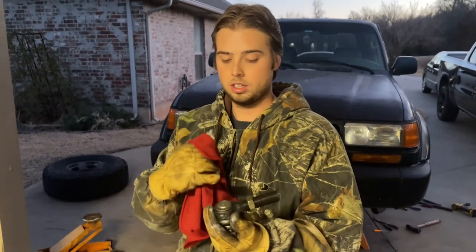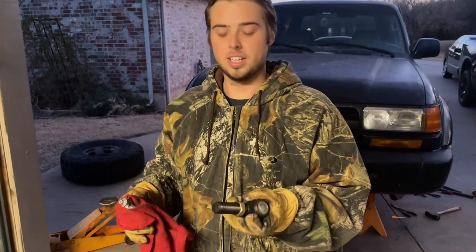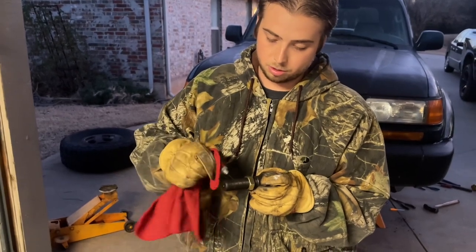These tie rod ends are labeled right and left. So when you're driving the truck, right is the passenger side in America. I'm going to throw some anti-seize on here — a bunch. I need to buy a new tube.